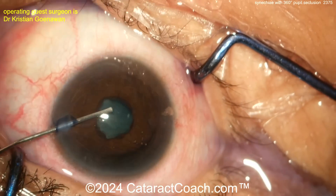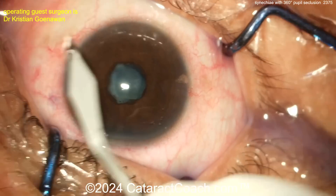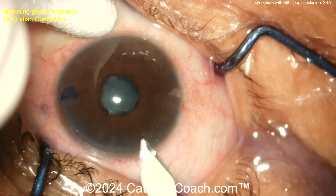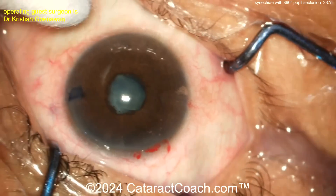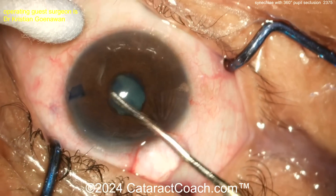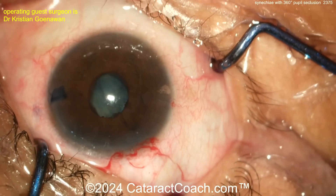More viscoelastic goes inside the eye, and once you have that in place you'll need some sort of pupil expansion. Do you want a pupil expansion ring, iris hooks, or a pupil stretch? Let's watch together. The surgeon is making an incision with a keratome, more viscoelastic is going in, and they begin breaking the synechiae. Sometimes there's a pupillary membrane that needs to be peeled off first.